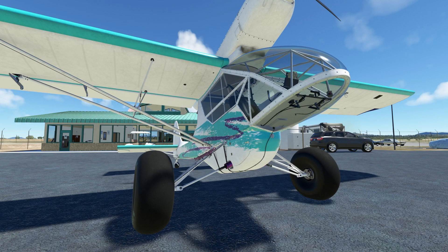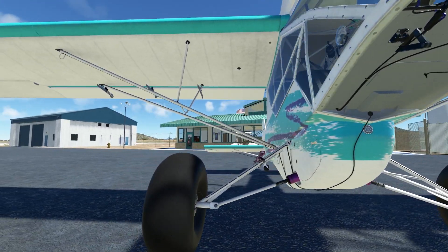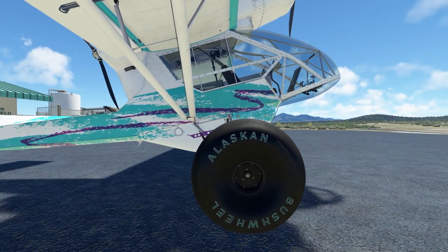Look at this beauty. This is a fairly odd-looking aircraft. As you can see, we have two engines. It's very, very unique.